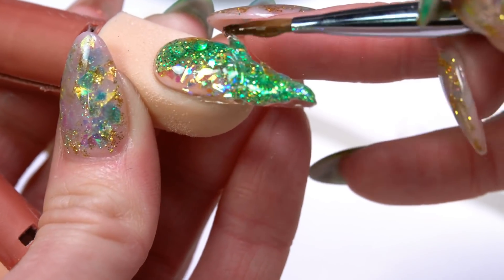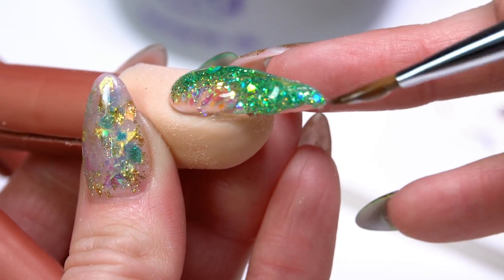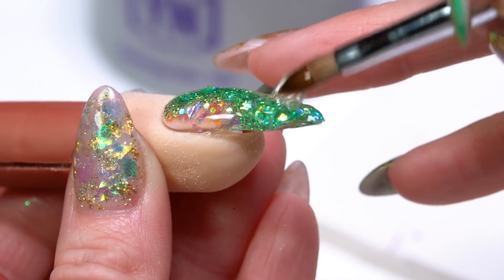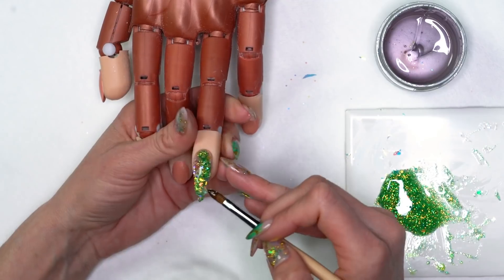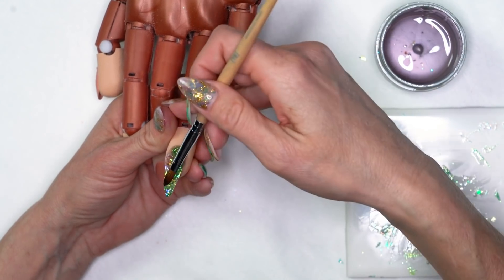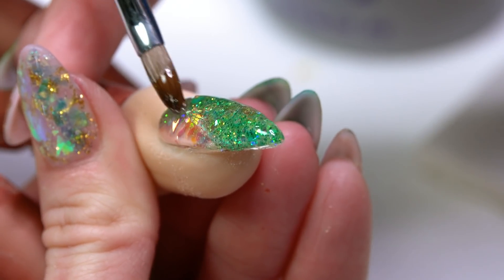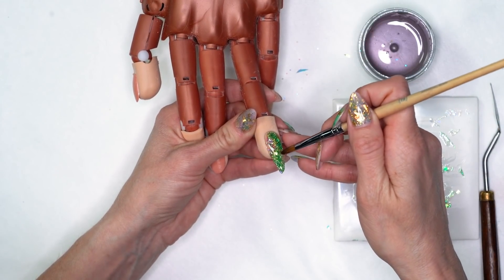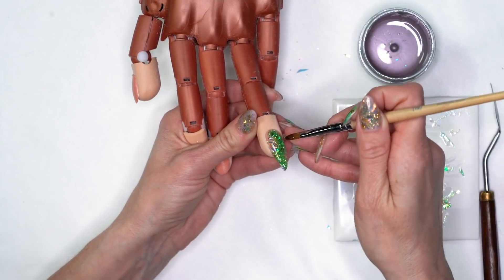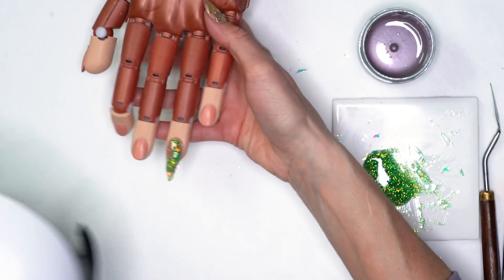I'm capping this in Build Pink, making my way all the way to that free edge. As I work, I turn the nail so I can see from the sides. I'm going to come back in and pull a little bit of that gel back up into my arch to make sure I'm building up my arch really well. I'm looking from the side to see where my arch is, and I feel like my product is right where I need it now. So I'll pop that back into the light for a full cure of 60 seconds.